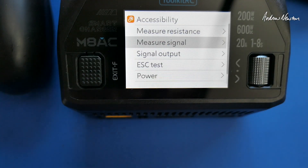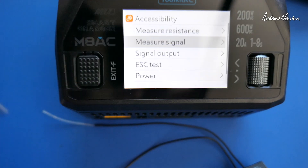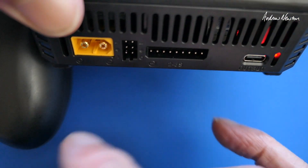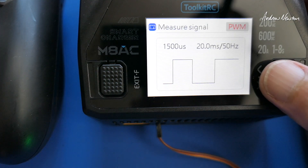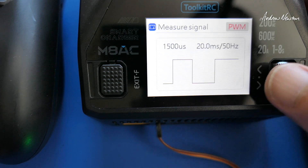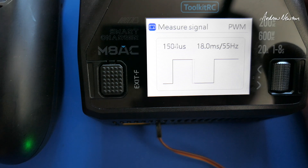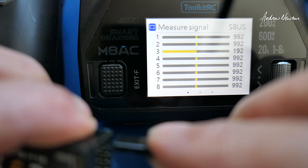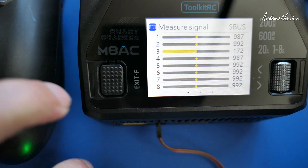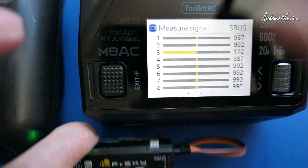You can measure the signal from a receiver. I've got a PWM receiver here and my RadioMaster transmitter. Plug the receiver in — there's input and output for these servo connections. The receiver gets powered from the charger. You can choose PWM, PPM, or S-Bus. Measuring a PWM signal on channel one: wiggling the aileron stick shows that it's working. Switching over to S-Bus input — you can check all your S-Bus channels and make sure your S-Bus receiver is actually outputting S-Bus. Very useful.